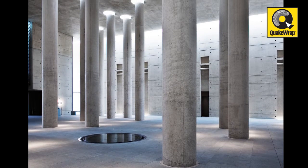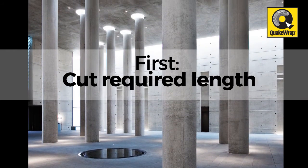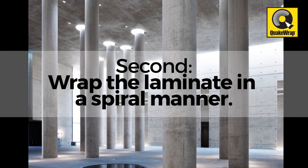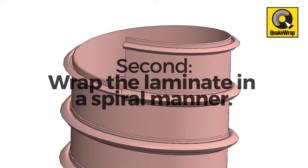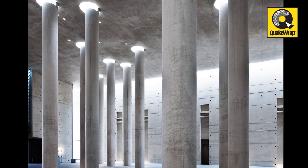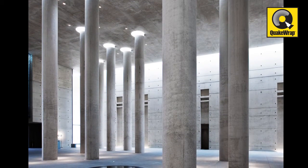For the construction of columns or pedestals, first you will cut the length of the Sonorap laminate that you need. Next, you wrap the laminate in a spiral manner with the ziplock-style interlocks along the edges snapping together. This creates a seamless tube with a smooth interior surface that can be used as a formwork or Sonotube for casting circular columns.